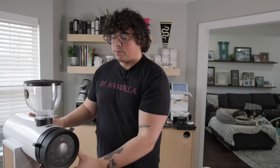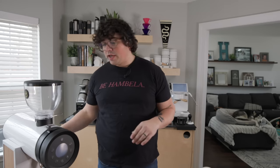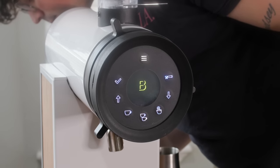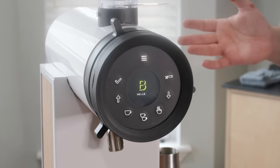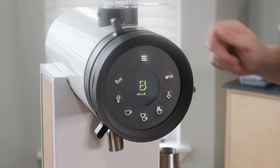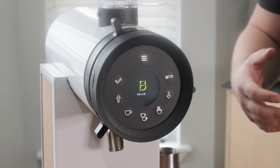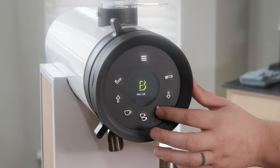Let me take it off zero so I don't tear those burrs up. That's what the inside of the Bentwood looks like. When you turn on the machine, the first thing you'll hear are the fans — there is some noise to it, but in a cafe setting you won't notice. At home, a lot of people are disconnecting the two fans since you don't need them for low volume single dosing.